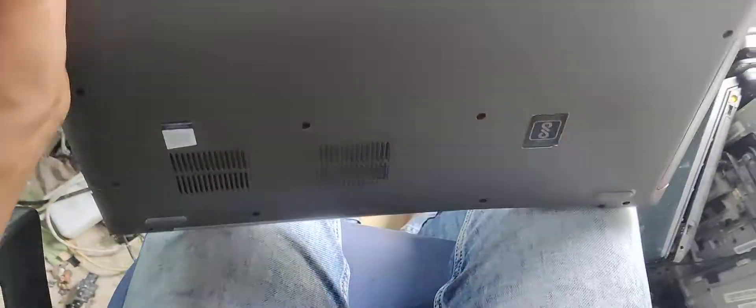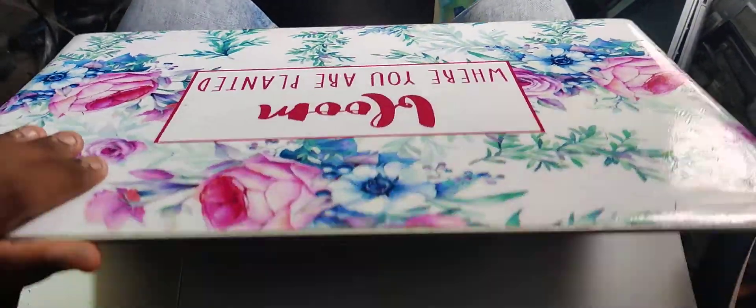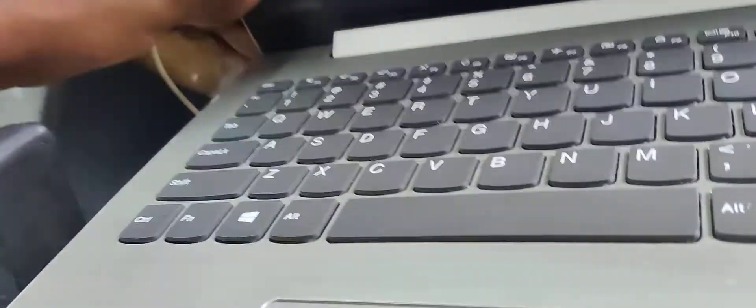Hello friends, I'm going to show you a Lenovo Laptop River Panel Damage.